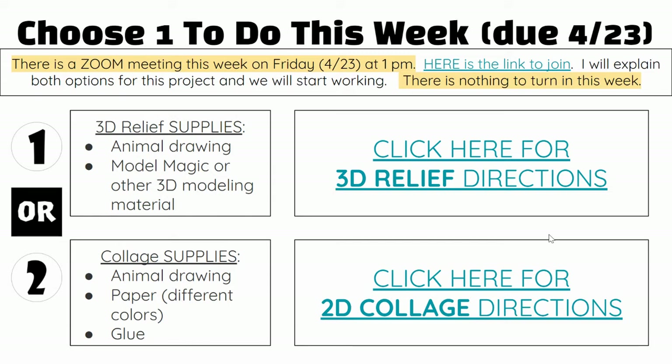We have a Zoom meeting this week on Friday at 1 p.m. The link is up here if you'd like to join. I will talk about both of these options for the project and we can start working together during the Zoom.